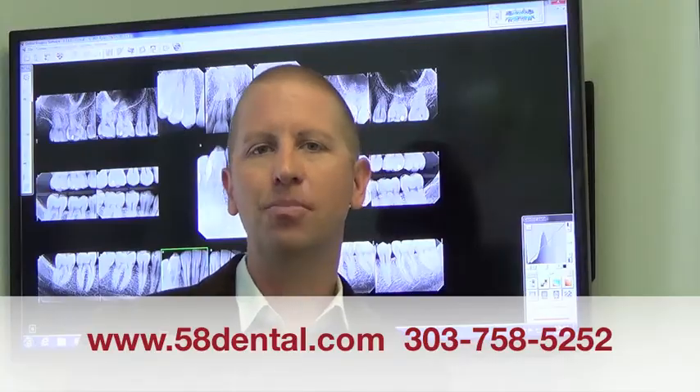If you have any questions, please don't hesitate to contact either myself or one of the staff here at 58 Dental. We're really excited to see you at your re-evaluation appointment and see how you've progressed.